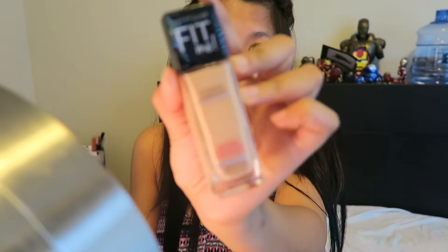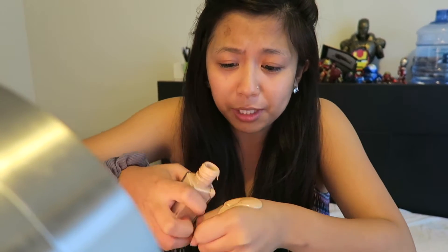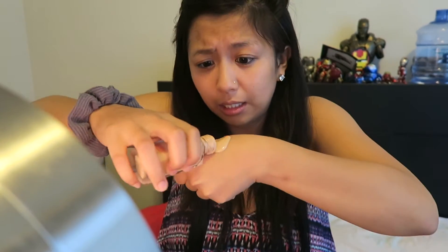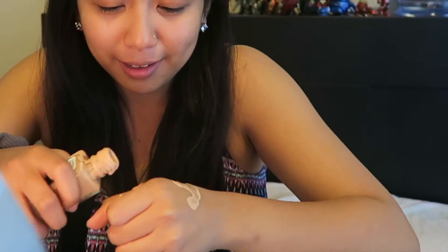I'm gonna be using my Fit Me foundation, color 130. Oh my god, it's like everywhere! I guess I'm gonna be using a lot of foundation today. I'm just gonna do that because it's all over my hands basically. This is impossible.